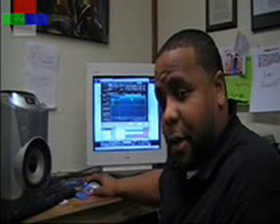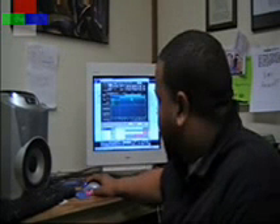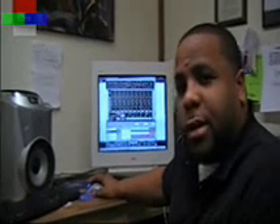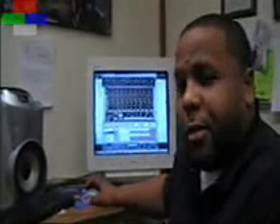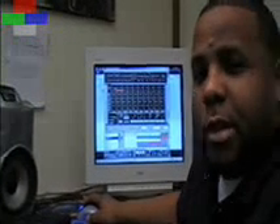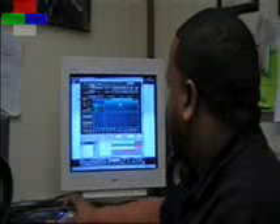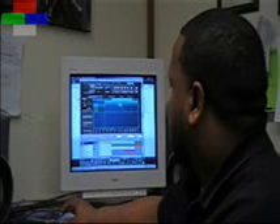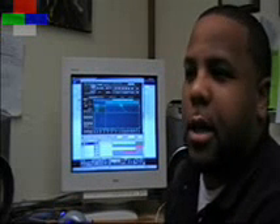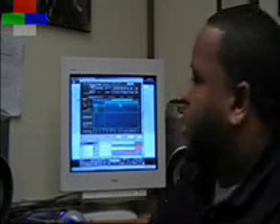So since we've got all our samples and stuff set up, I'm going to pull up my drums. Now this rack here in Reason is called the Re-drum. What it does — it works the same way just as the NNX. And just real simple, this is how the sample and the drum sounds together.